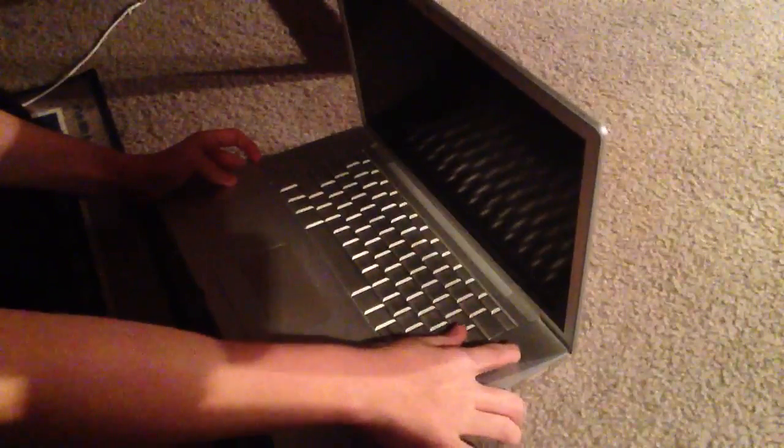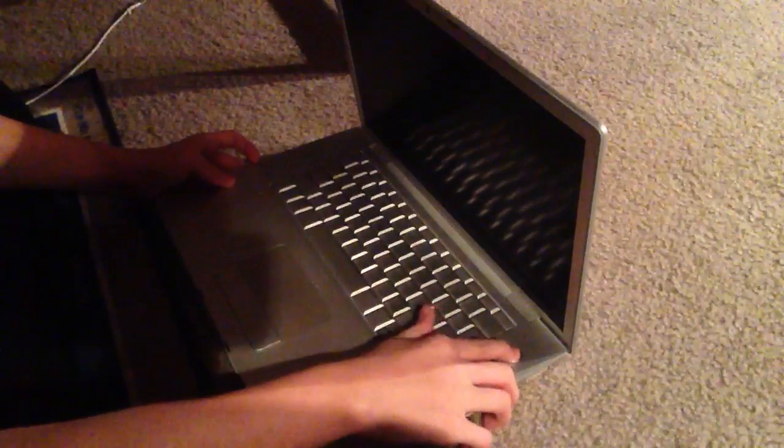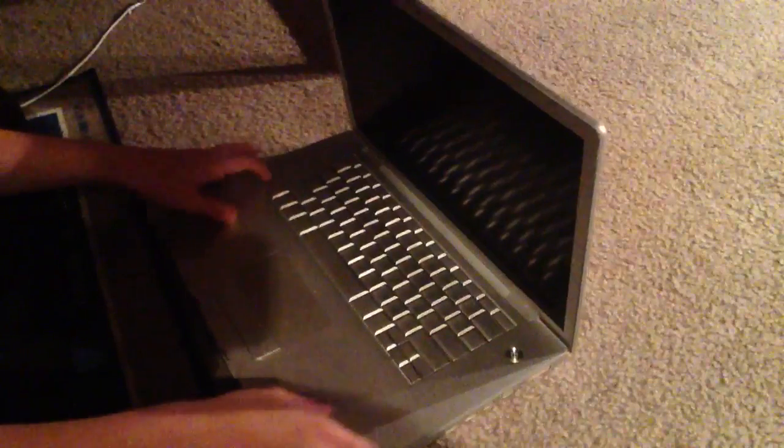So first things first, I'm going to show you that this is not turning on. I'll keep clicking it, it's not turning on — it's basically not working and I have a solution for this.